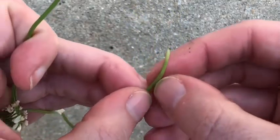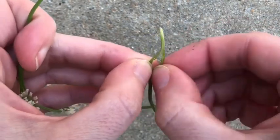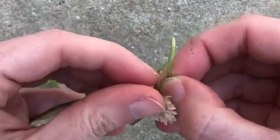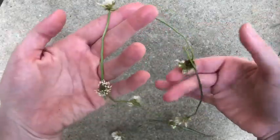When you get to the end, make another slit with your thumb. This hole needs to be a little bit bigger, and then you take the head of the first clover and pull it through that hole. Now you have a complete circle.